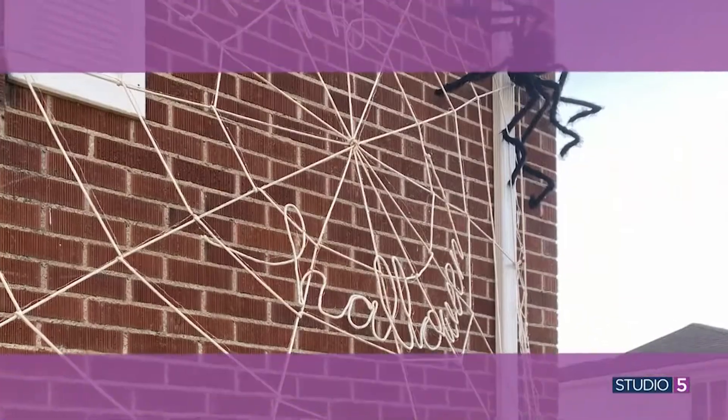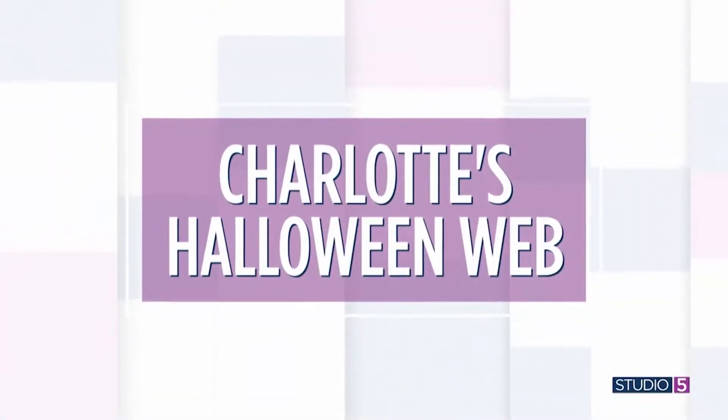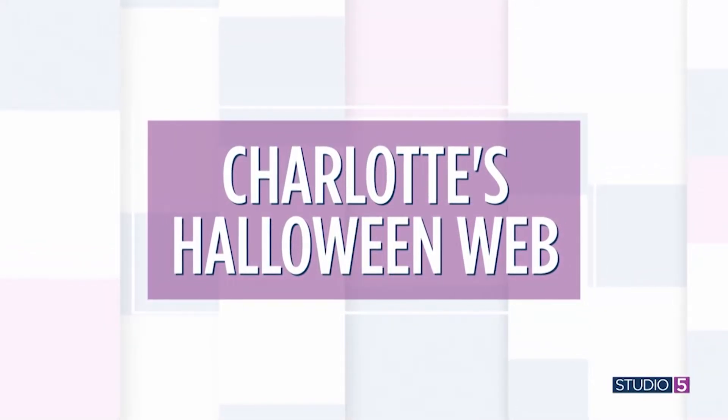I'm especially geeked to introduce this first Halloween project, which we'll put the stamp of Studio 5 Original on. I have a feeling you're about to see this project in Halloween homes across your neighborhood. The truth is it's not just the glow from your jack-o'-lantern candle anymore. Twinkle lights have come to Halloween, and today we're going to help you light up the porch differently — with a signature Studio 5 project involving just two supplies: twinkle lights and a ball of string. It's a project inspired by a children's book we all know and love. It's Charlotte's Halloween Web.